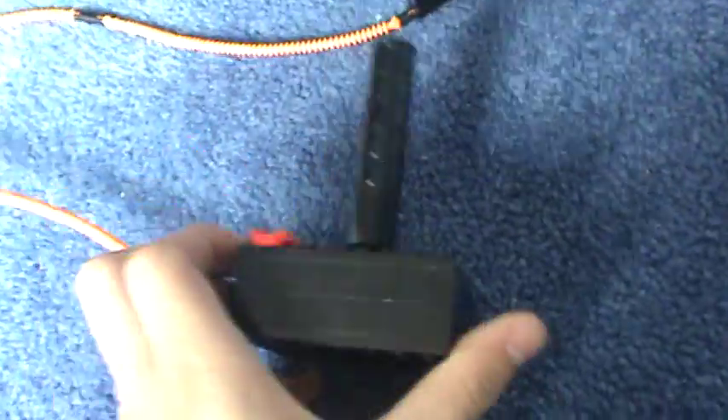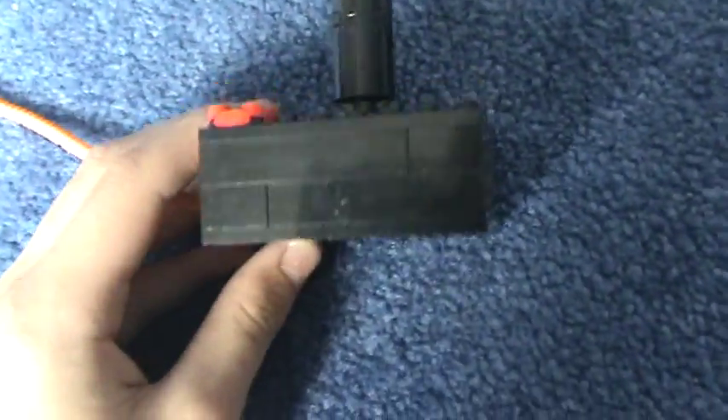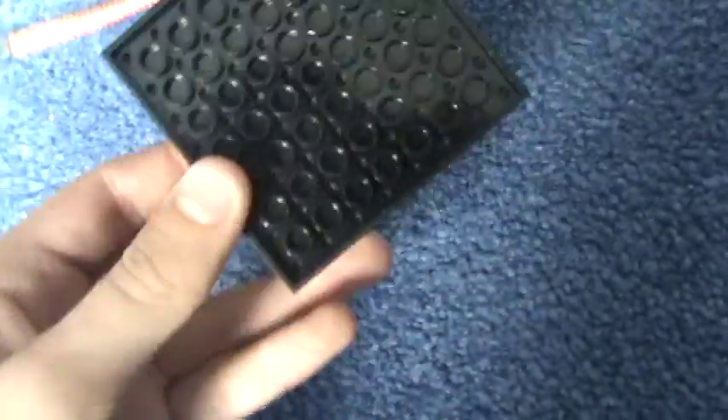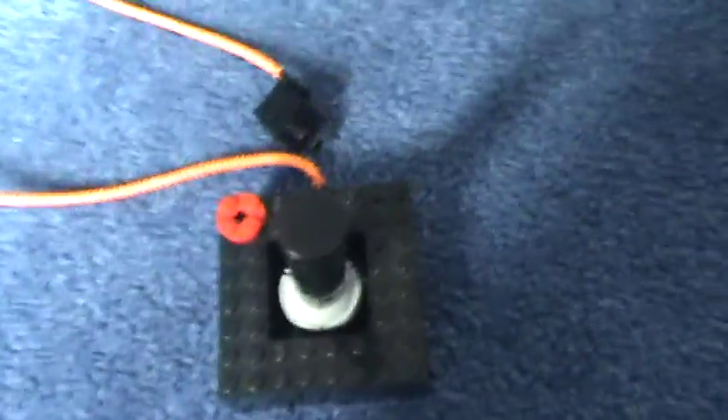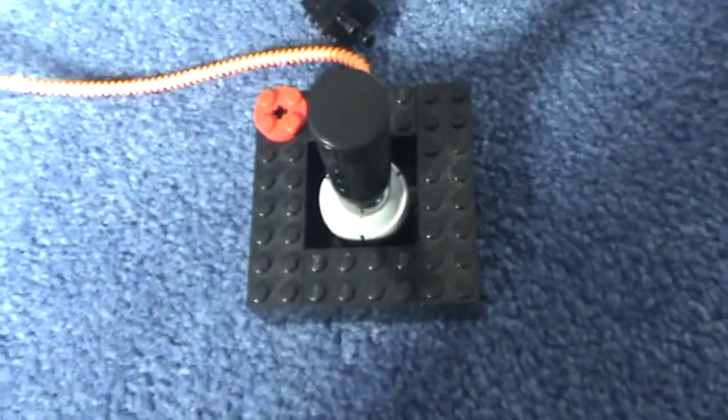That's the height of the stick. There isn't much else to show you. That's the Lego Atari 2600 controller.